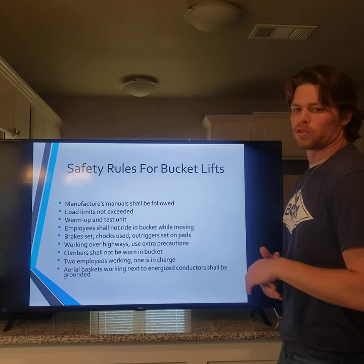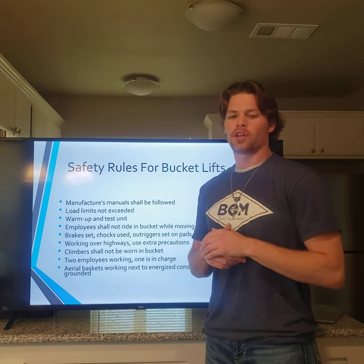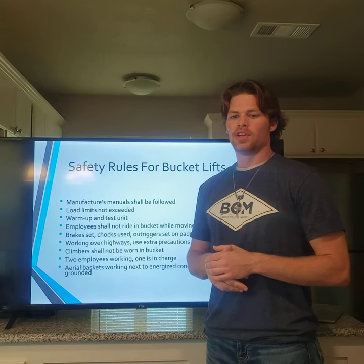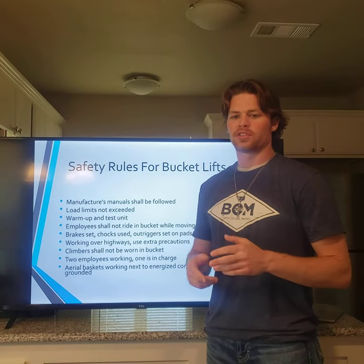Here we have safety rules for bucket trucks. You need to make sure the manufacturer's operator's manual has been followed. You cannot exceed load limits. You need a proper warm-up. You cannot ride in the aerial device while transporting the bucket. You need to use brakes, chocks, outriggers, and similar stabilizing equipment.